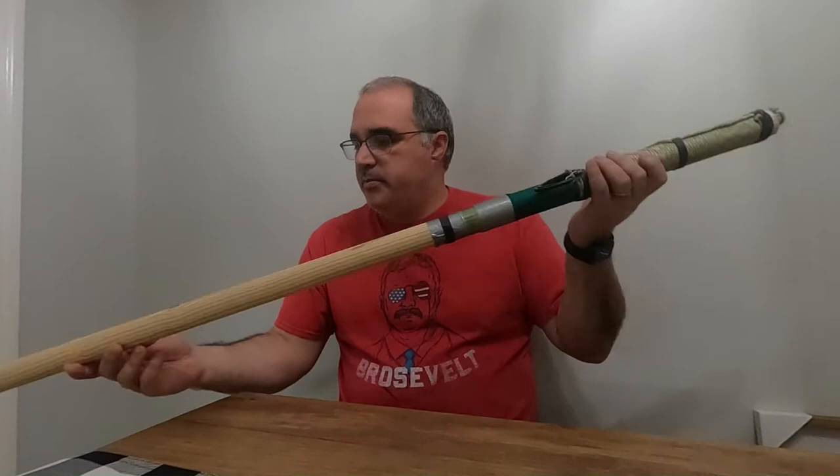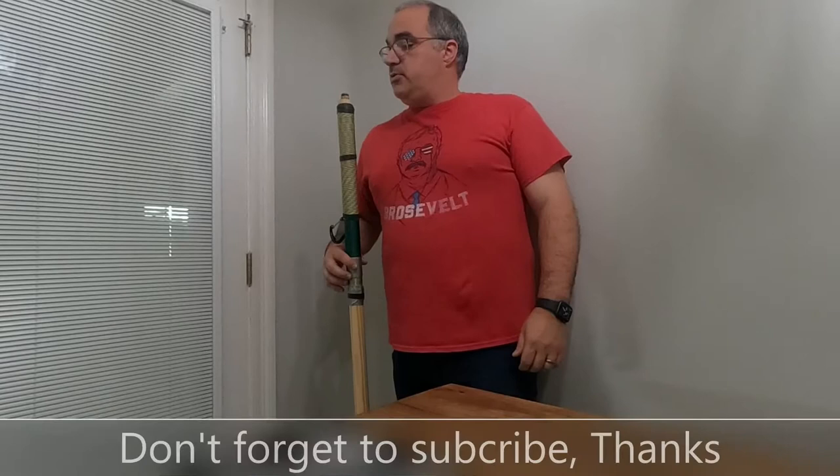It's approximately five feet. I'm about five foot nine, so it comes up to about my shoulder — that's about where you want it — and there's a grip there.